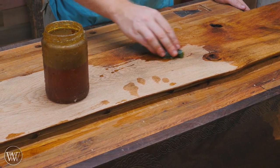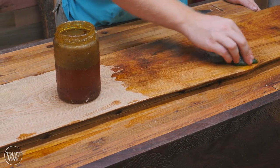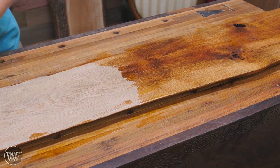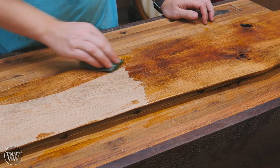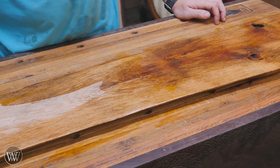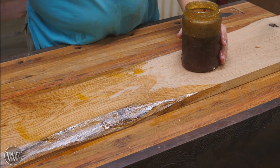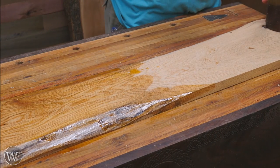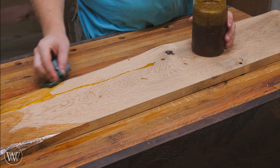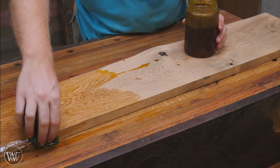It wouldn't be a Wood by Wright channel without BLO on white oak. I love this part — this is when you see all the colors coming out. Especially with this outdoor dried white oak, it just has so much color and so much depth that it explodes. This is one of the reasons why I love working with white oak. It is a difficult wood to work with, especially with hand tools — it is hard, it is open grained, and it can be very tricky. But with color like this, it is just so worth every moment of it.